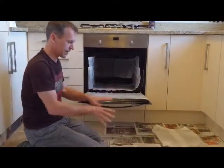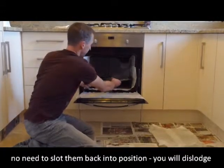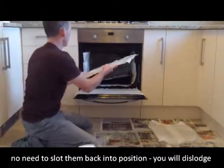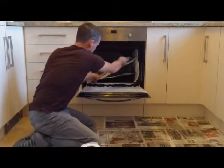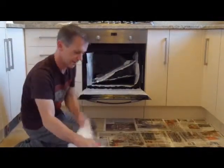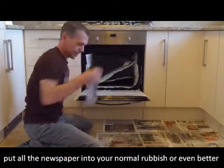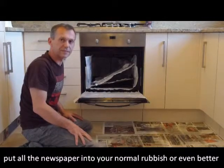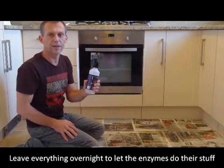That's the oven and racks done. Put the racks back inside — no need to put them in properly, just slide them in on the diagonal to avoid dislodging the paper towel. If you have dislodged any paper at the back, just give it a quick spray, stick another piece in and soak it. Then close the oven and leave it overnight to let the enzymes in the Oven Blitzer go to work. We'll be back in the morning to remove everything and clean it up.